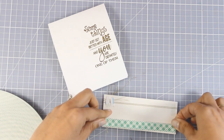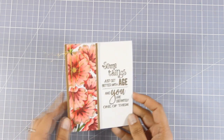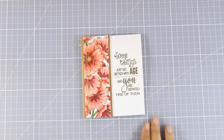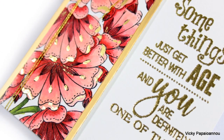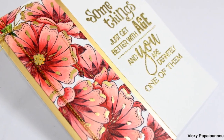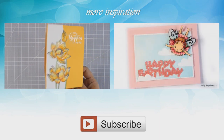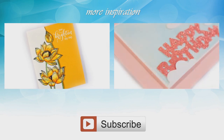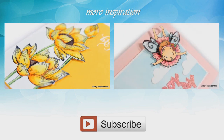There is a giveaway running by Penny Black, so make sure to visit my blog to find all about it. That was the card for today — I hope you had fun and got inspired. If you did, don't forget to leave me a comment and give me a thumbs up on my YouTube channel. Here are some close-up photos of the card I made today, and if you need more inspiration, here are two more videos I created a while back. Thank you all for watching — see you next time!